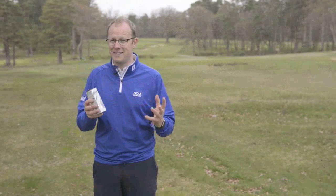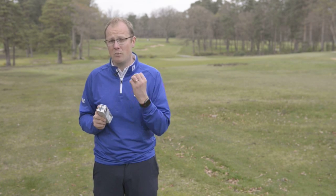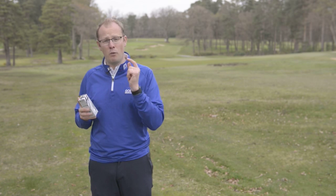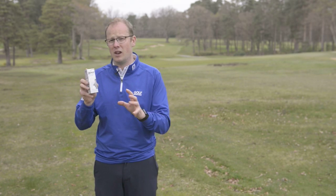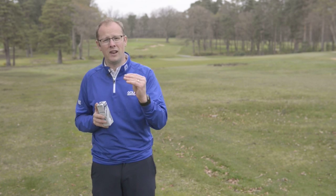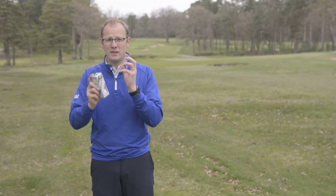So what price does that fantastic short game performance come at? Because I'm a faster swinging golfer and this golf ball isn't necessarily aimed at me. You'd think that with such a low compression there might be a tendency for this golf ball to spin up a little bit too much. But actually, that wasn't the case. I tested the Ultisoft up against the new AD333 Tour golf ball — you'll find that review on our website — and the long game performance was comparable. There wasn't any noticeable loss of distance off the tee, and more importantly, there wasn't a loss of ball flight control. Whether I was hitting a short iron or a driver off the tee, the flight control was absolutely fantastic.